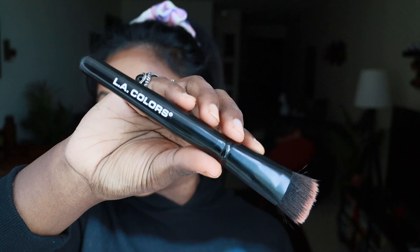For blending out the contour, I'm going to use a brush from LA Colors because I don't want to use the same beauty blender. You can use a beauty blender or sponge — no problem — but use the other side for contour so you don't mix it up. I personally find a brush more convenient to blend out the nose contour.